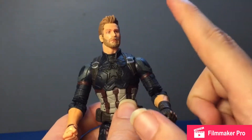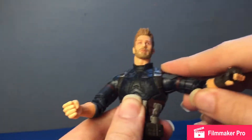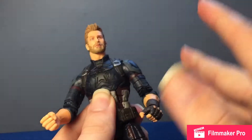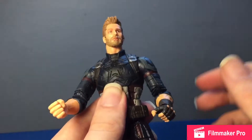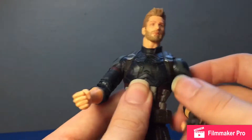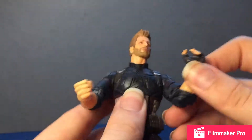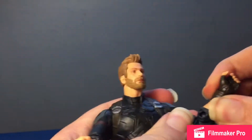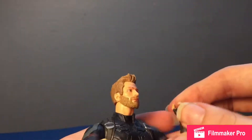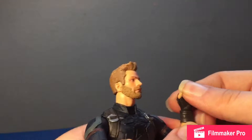Going over articulation: I know in past reviews I never mentioned how far the arms go out from the body — I will never forget that again. Arms can do a full 360, they have butterfly joints, and can go out to the sides. Got a bicep swivel, double-jointed elbows that bend in pretty far. Still a full 360 wrist swivel, and hinged wrists — this one's really tight but they do hinge.